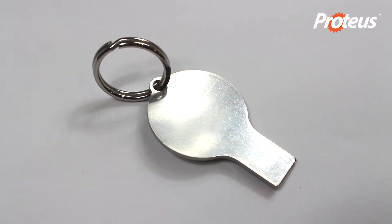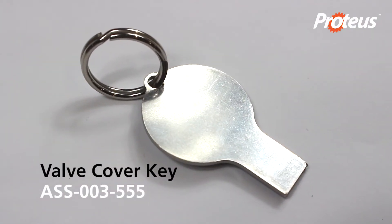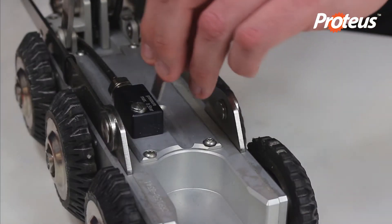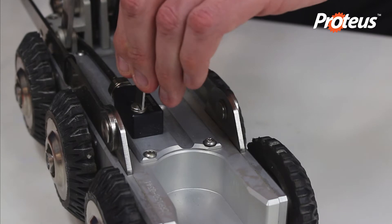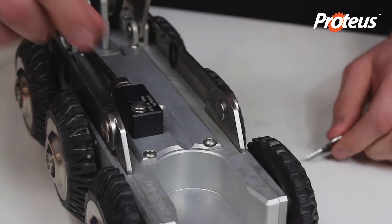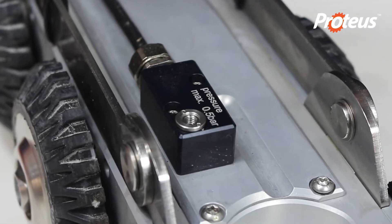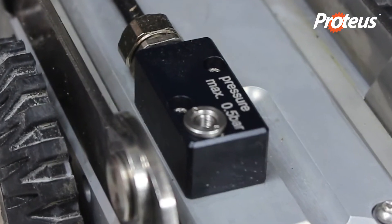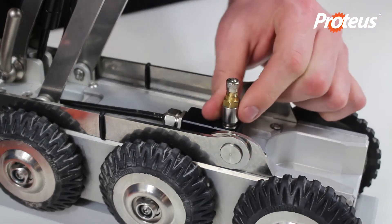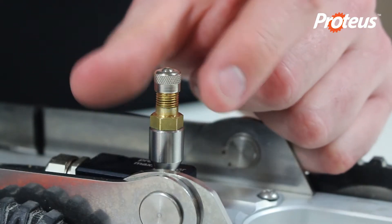All Proteus products come supplied with a valve cover key, Minicam part number ASS 003 555. Unscrew the pressure valve's protective cap, then screw on the valve connection adapter and unscrew the cap.